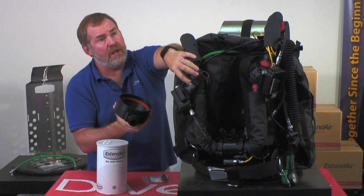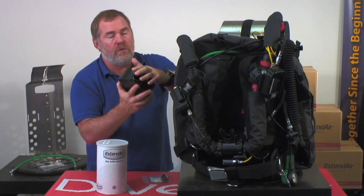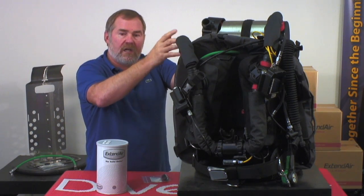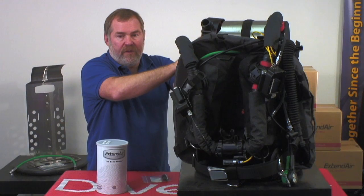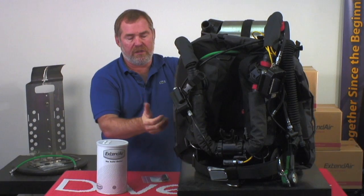There's also another water trap right here — a screened water trap that makes water splash down and fall into the counter lung. Any other water is caught right here. Since the canister is at the very top of the breathing loop, the water is not going to flow down through the media because it gets trapped right here. Then you just roll to your left, to your right, and flush it back down into the loop.